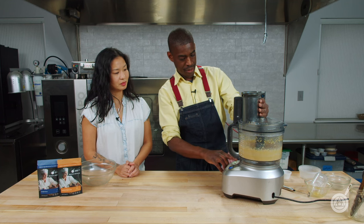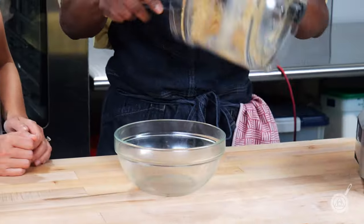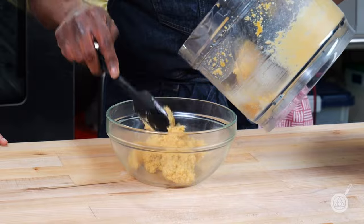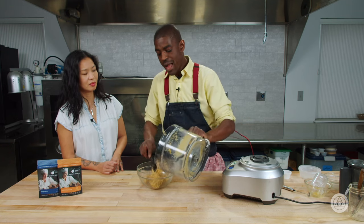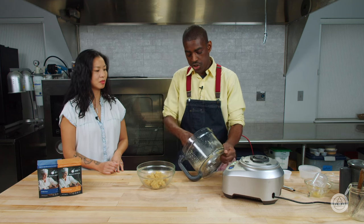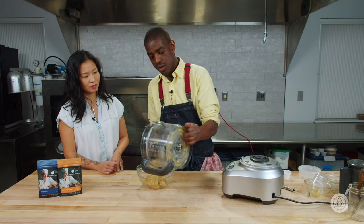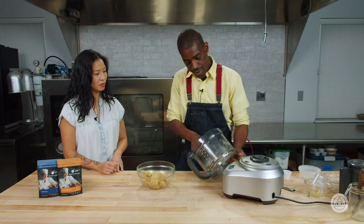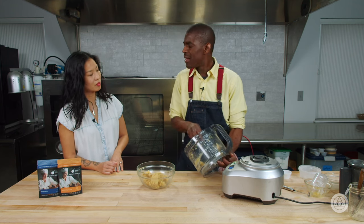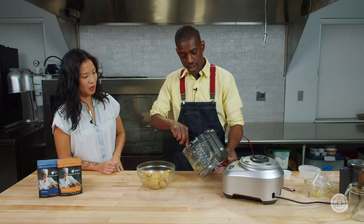All right, that looks good. So we'll just get our dough into our bowl. This does start gelling pretty quickly once the calcium hydroxide is introduced to the konjac, so you kind of want to work quickly — but not too fast. I'd say you've got probably about half an hour to 35 minutes before that dough is so set that you can't make the empanadas.